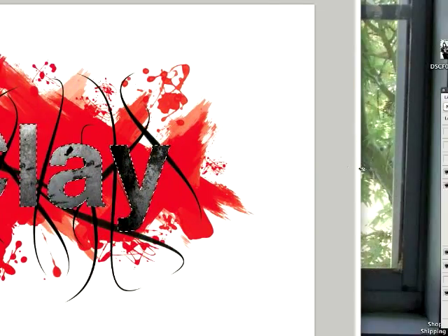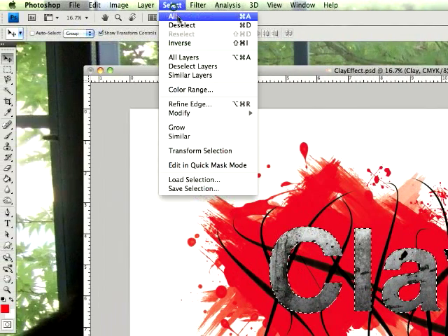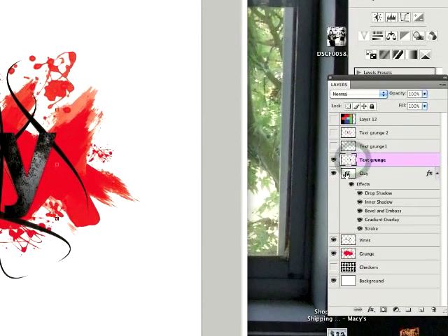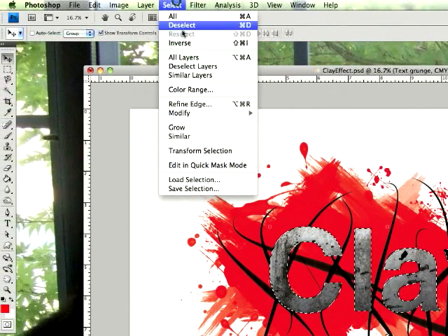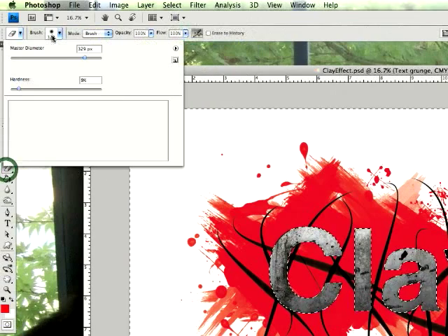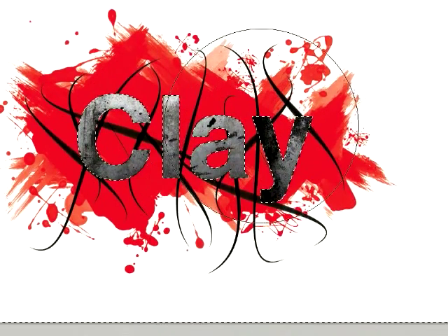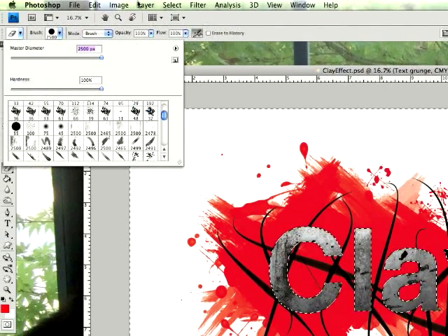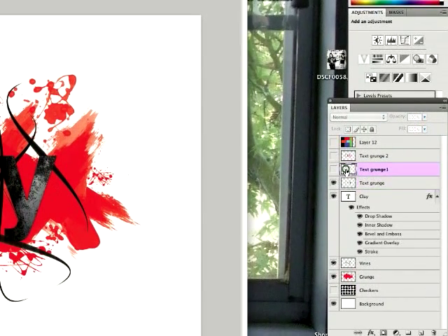That will select around the text. If you have a bunch of text grunge all over a layer, select the text only, go to your text grunge layer, go to Select > Inverse, then take your eraser and erase all around your text so that the grunge only appears inside the letters.